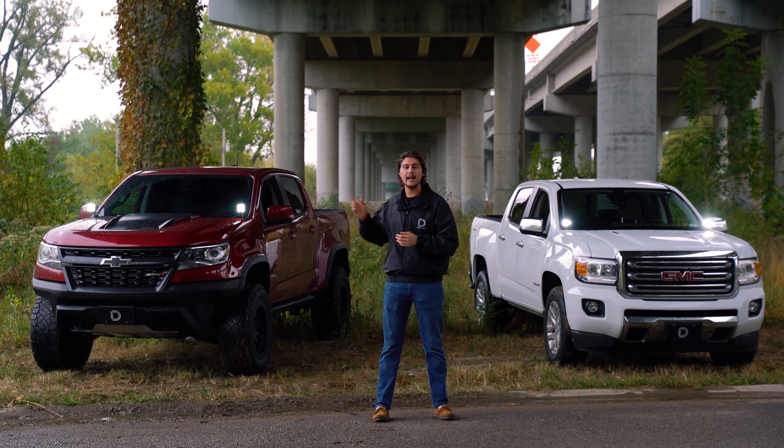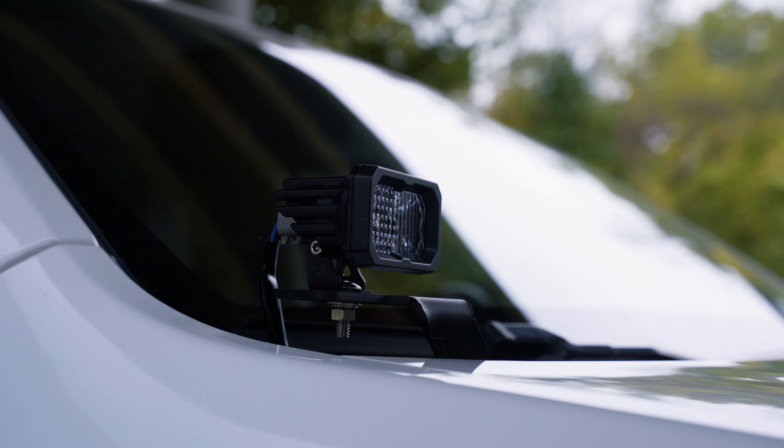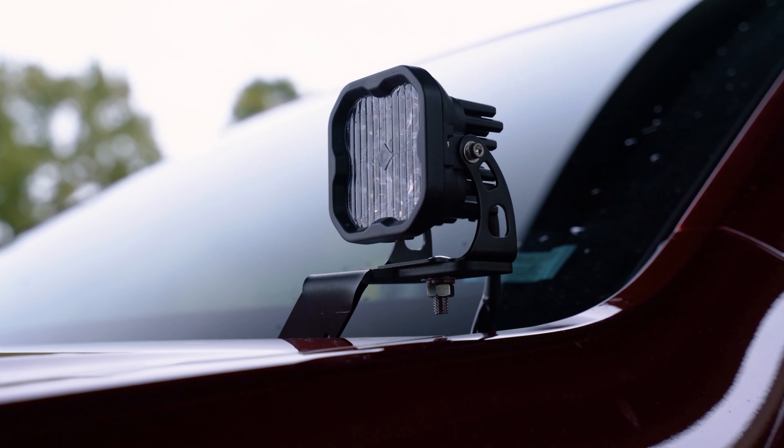With our low profile design, as you can see, our Ditchlight Brackets sit only about an inch over the hood. Even with our pods attached, it will still leave you enough room to open and close your hood without hitting anything.